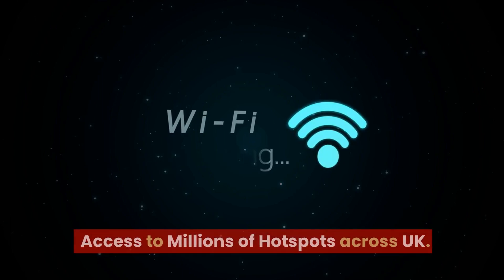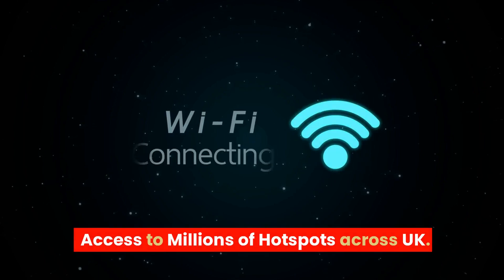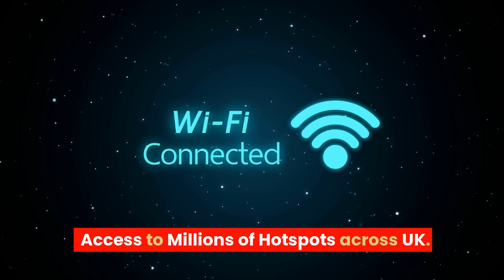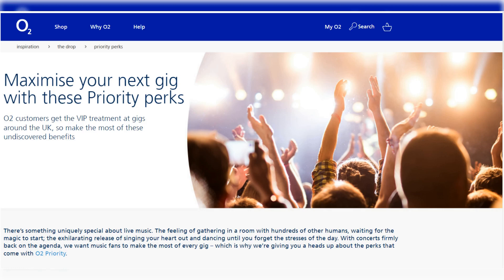In addition to speed and affordability, Virgin Media's M250 package currently comes with a range of extras, including web-safe parental controls, three months of free internet security from F-Secure, and unlimited access to millions of Wi-Fi hotspots across the UK and worldwide. As an added benefit, M250 packages also give you access to O2's priority perks and experiences at no extra cost.